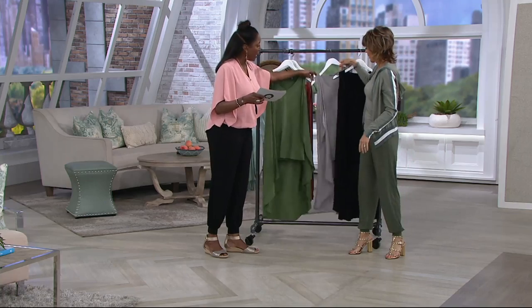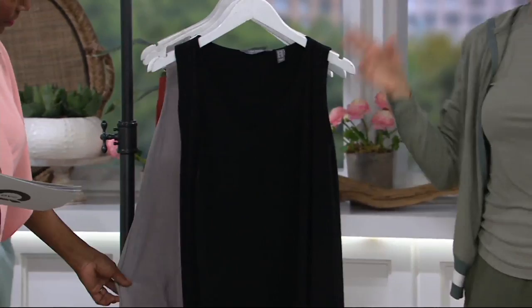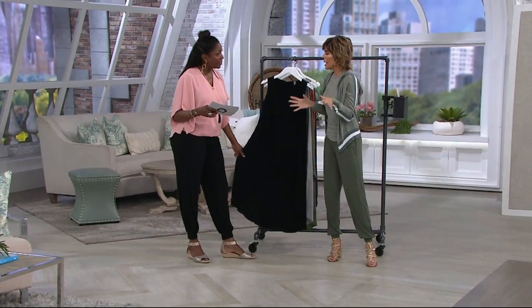Please ask about the gray — look at this gray. And then we also have it in the black. We did a vest about six or eight months ago and it just flew out.